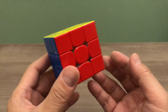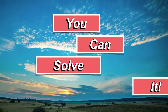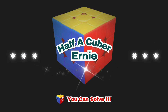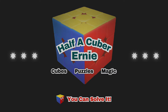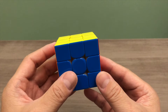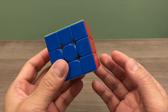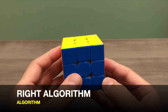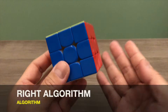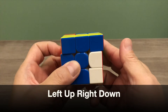Do you know that you can solve a 3x3 puzzle cube with just 2 simple algorithms? Let's begin by learning these 2 algorithms. They are super easy and opposite to each other. We'll start with the right algorithm, which focuses on the right side of the puzzle cube and goes: left, up, right, down.